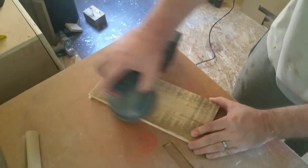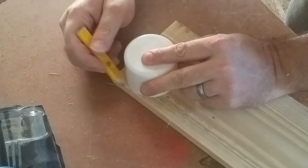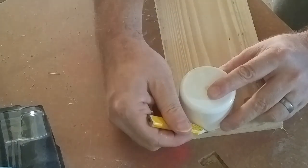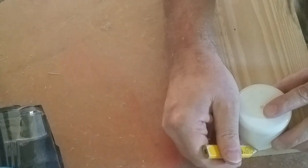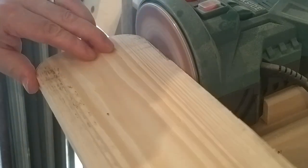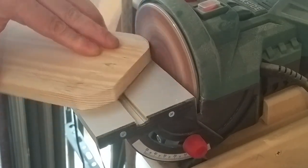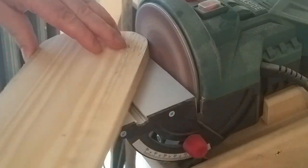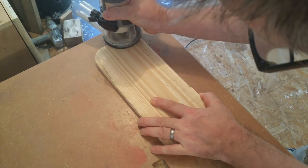Then it was time for a quick sand and I decided it would look better with rounded corners. Here I'm using a plastic lid just to mark the curves and then I can refine it on the bandsaw and finish it off on a disc sander. With the back cut to size I then rounded over the edges using my trim router.